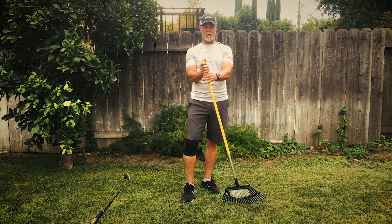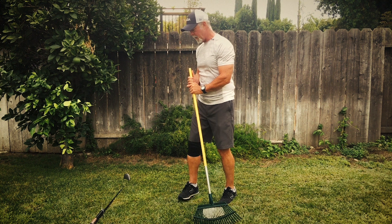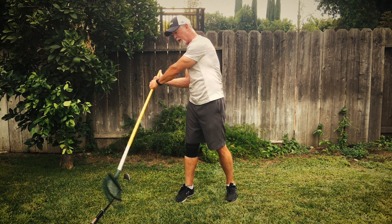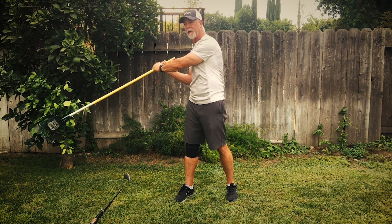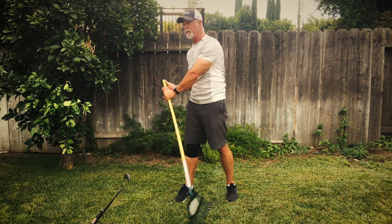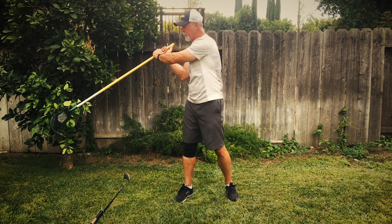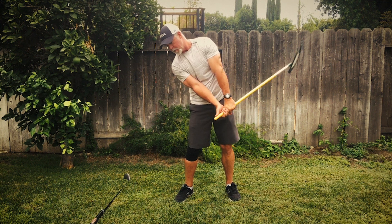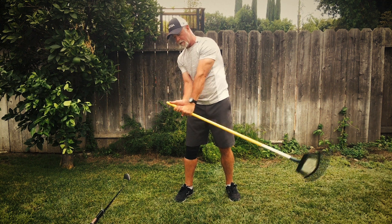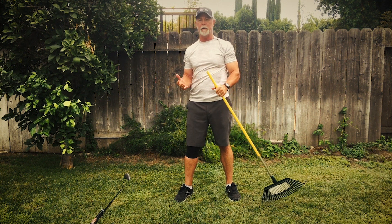If I hold this upside-down golf club and I rake that way, sort of like I was rowing a boat or paddling on a paddleboard, that is the beginning of the golf swing. It's very simple, much like a rowing motion.